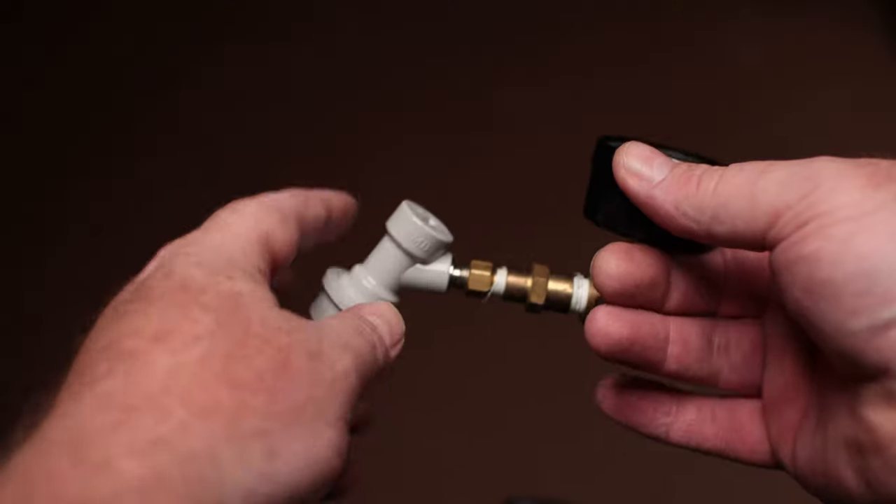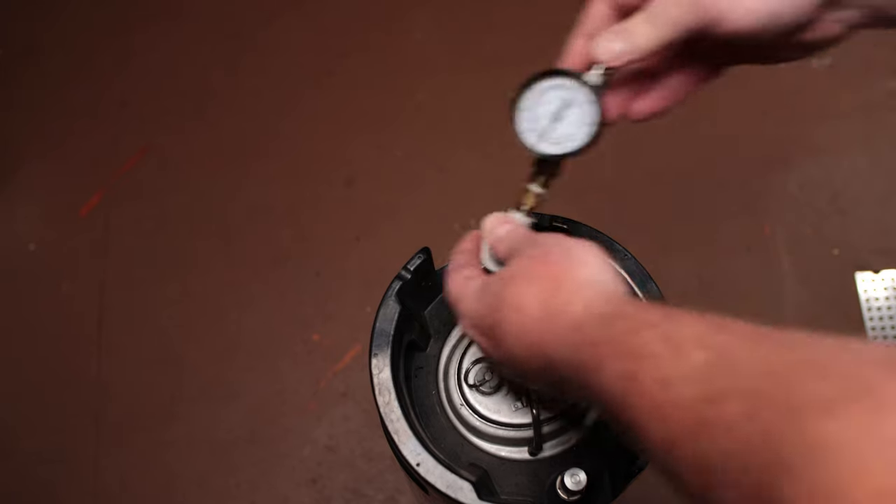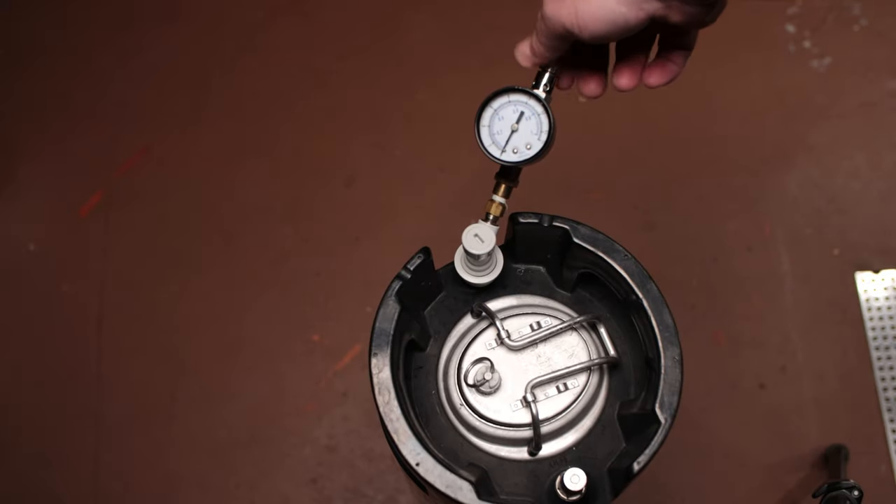For pressure fermentation you're going to need a spunding valve — there are lots of different options out there. I'll leave links for everything I'm talking about in the description below. Basically all you need is a spunding valve on the gas side, and once you've dealt with the dip tube — either a floating dip tube or by cutting the end off — you just set the pressure on the spunding valve to your desired pressure and ferment away.